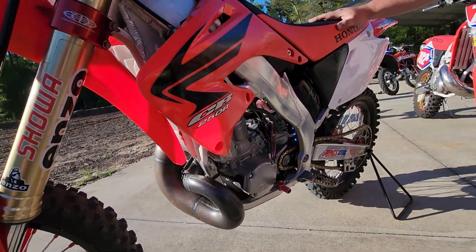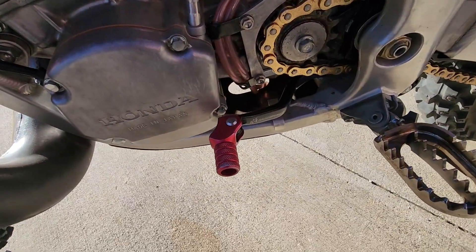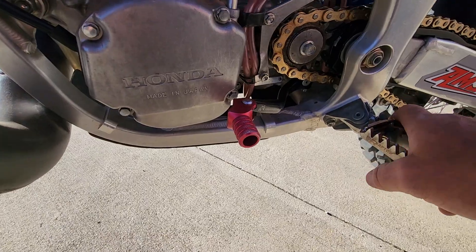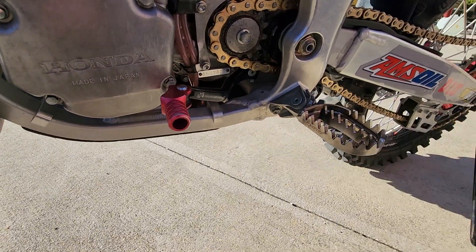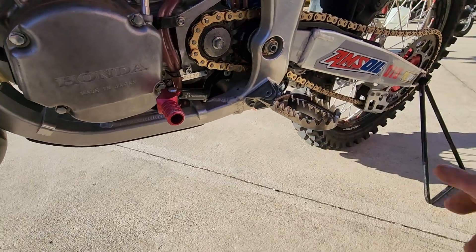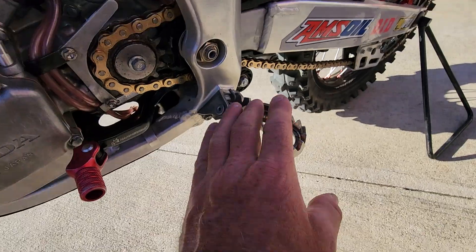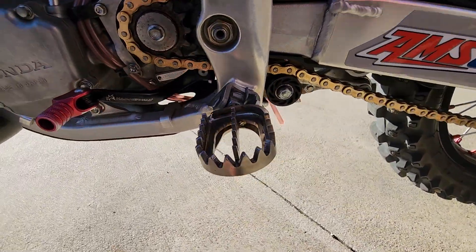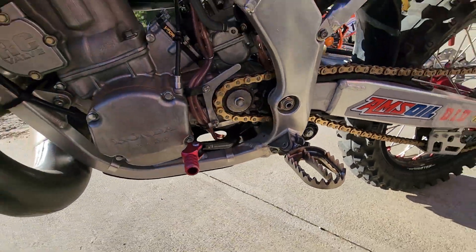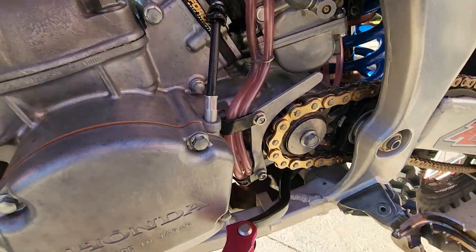A little bit longer shifter — I think that's like a plus-five Hammerhead shifter. Raptor footpegs — are these titanium? Yep, those are Raptor titanium pegs, probably like $350 for a set. They look really high quality. Every bike that I own I try to get Raptor pegs on — I want to keep my big butt planted on the bike.